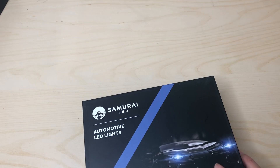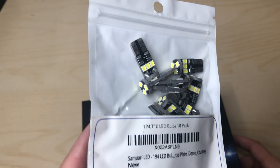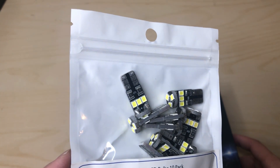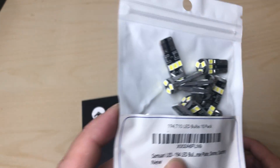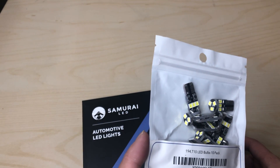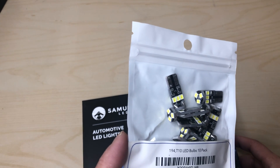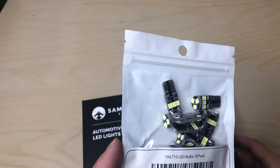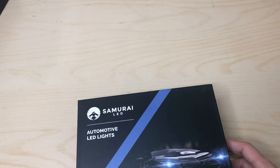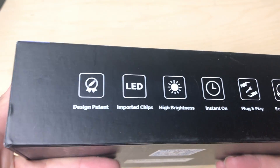I've gotten some of their previous items before. This one here is their Samurai LED 194 LED bulb that you can use inside for your license plates, dome lights, courtesy lights, etc. I used two of these and I can tell you right off the bat the quality is very nice, the light output is very bright, and the color is a very nice white. I like their product so I went ahead and got this one — the LED lights for your car.